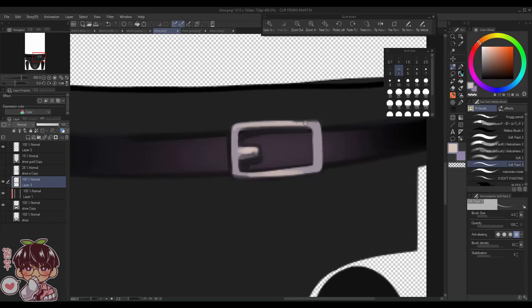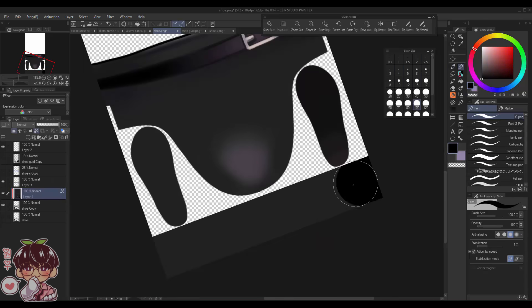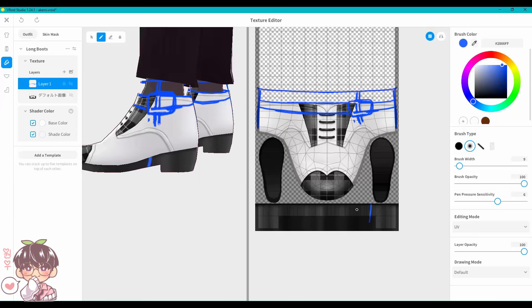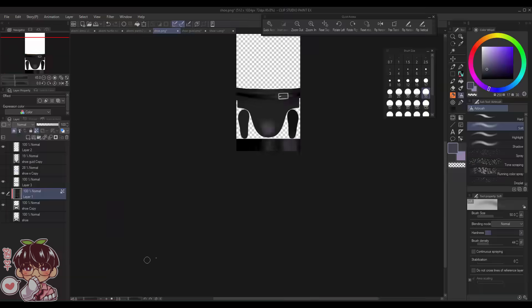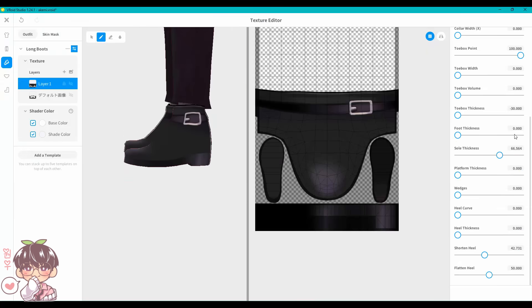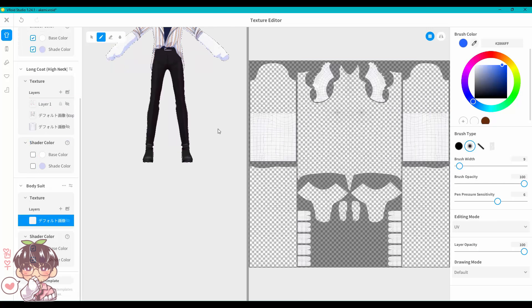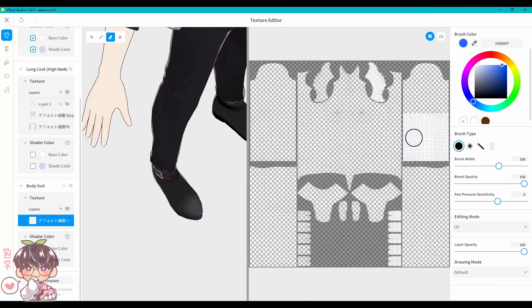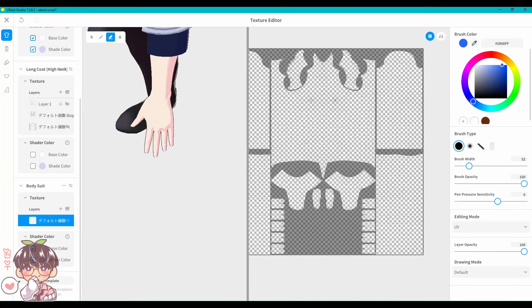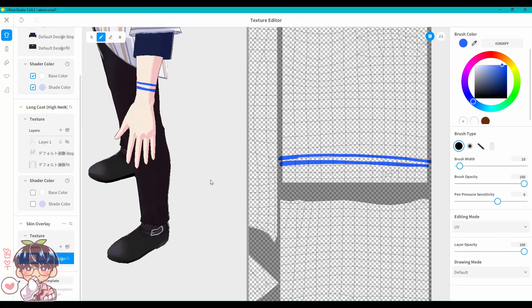I did a little more work on the shoes, though it's still very minimal. Since shoes are such a small detail, I don't think people would notice high versus basic rendering. He has ankle-high black boots with a small belt on either side. After that, I tried to figure out how to do an arm accessory.